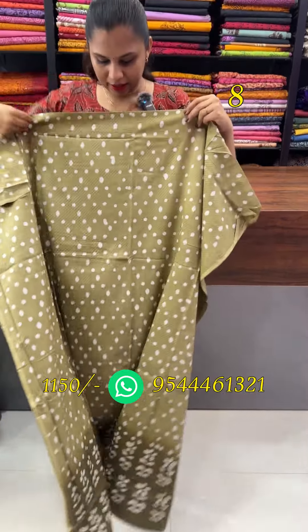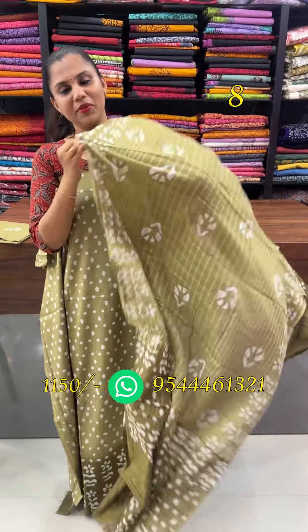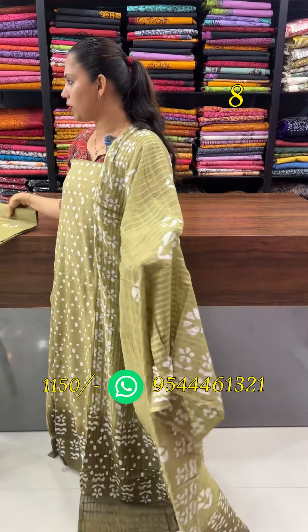Next one is the green — green and dark green. This is the bottom and the top.